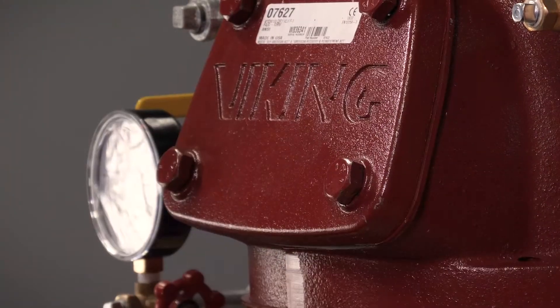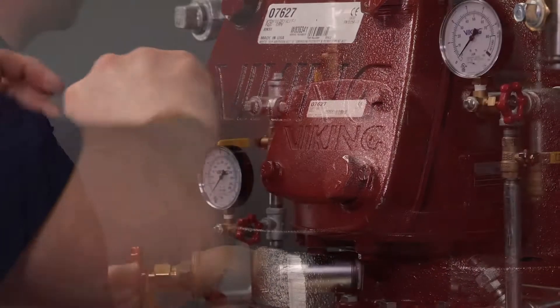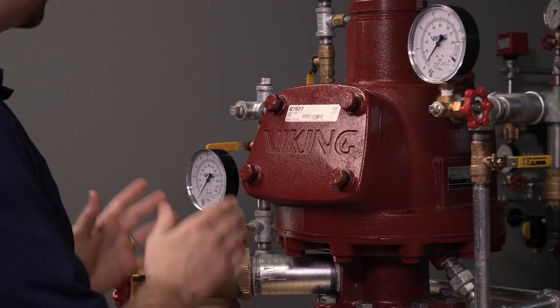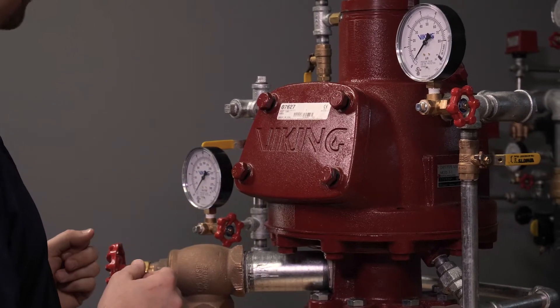We will first need to start by removing the cover from the valve. Prior to fully removing the bolts from the valve, you will want to partially loosen the bolts and then break the seal of the cover to make sure that there's no air or water still behind the cover of the valve.